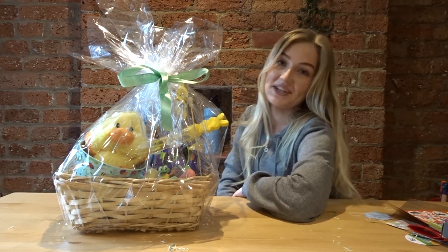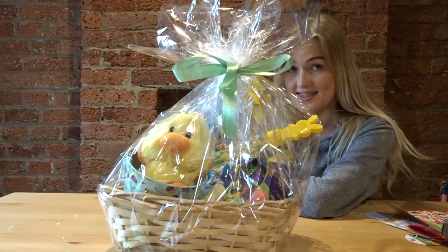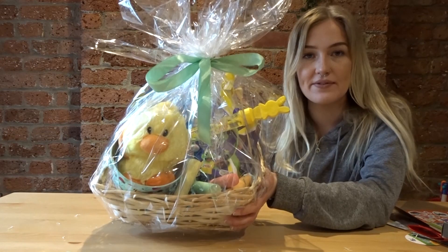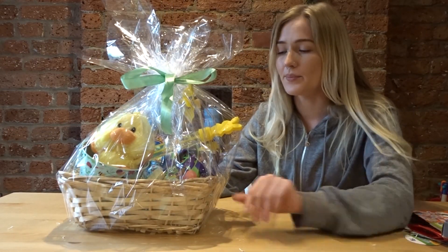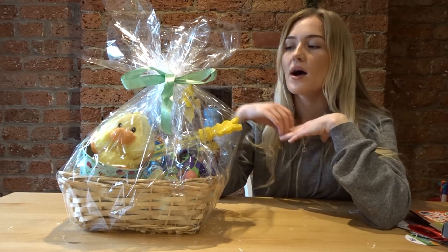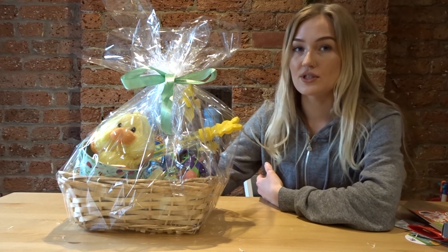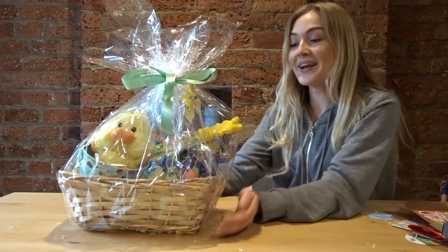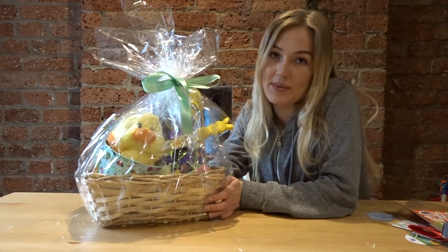Hello and welcome to my channel! If you'd like to see how I made this, I really tried — it was really fun and it's full of fun things for toddlers, more activity-based and less chocolate. It was quite cheap and easy to put together. I struggled with the wrapping but hopefully you won't. If you want to see how I made this, please stick around and watch, and don't forget to like, subscribe, and comment.